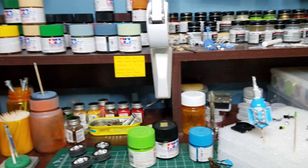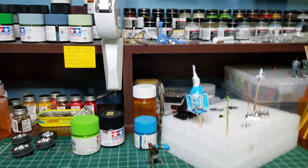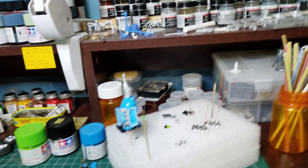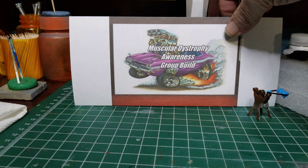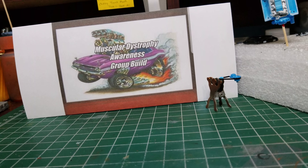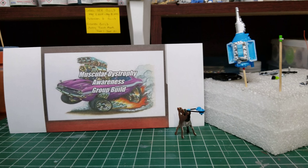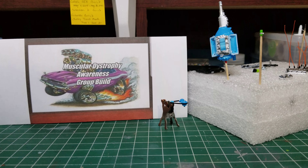What's going on boys? Back at the works. There's some progress on the LACUDA, the muscular dystrophy group build. I should put my flyer out — there it is. Muscular dystrophy awareness group build, put on by Scotty over at Saltwater Scale Models.